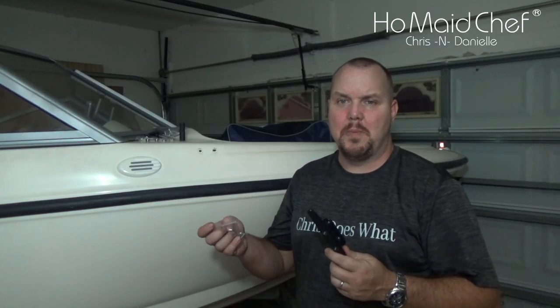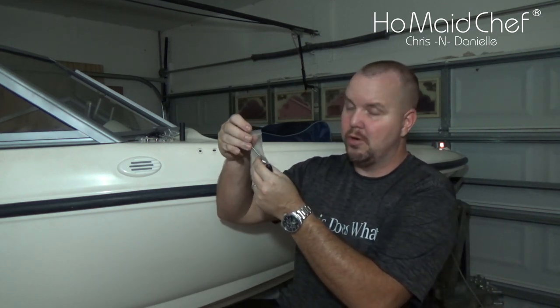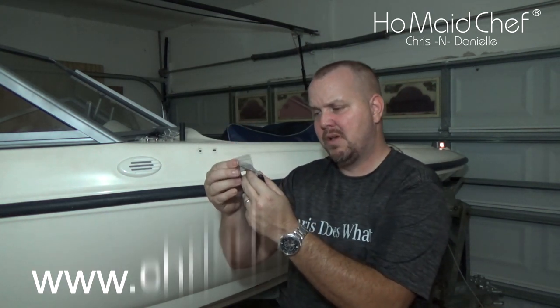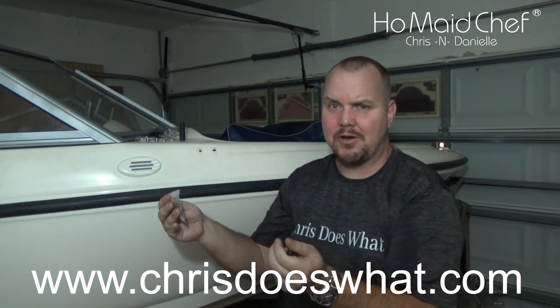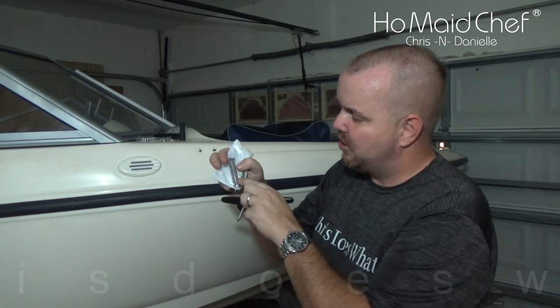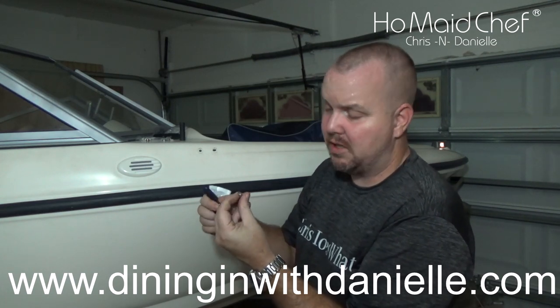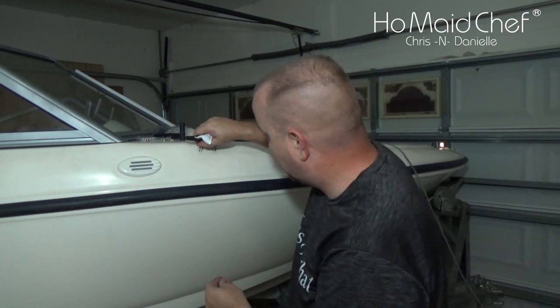When you open up the package, you get 10 Teflon cleats and it comes with screws individually bagged — they look to be about two inches, but that's not going to be long enough underneath. What we found is these bolts from Tractor Supply; they're really long and a lot thicker. We also picked up nuts with Teflon inside to keep them from backing off, and those will go right into these holes.